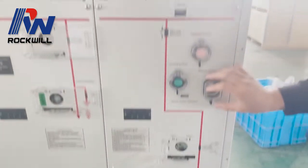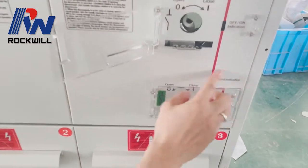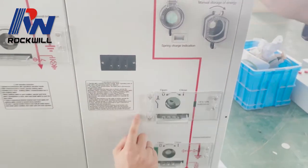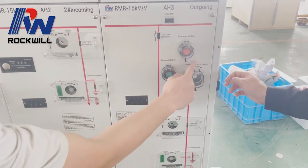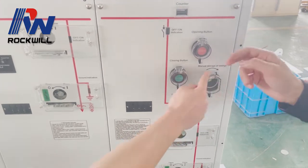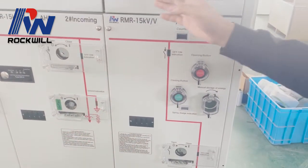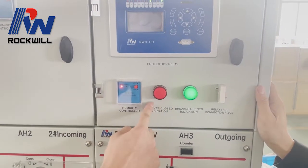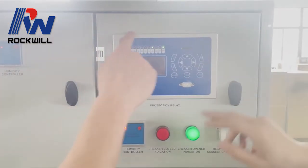This is the VCB compartment, and this is the earthing switch for the VCB. This is the disconnector switch for the VCB compartment. This is the manual spring storage mechanism for the VCB. This is the close button and this is the open button. This is the breaker close indication and breaker open indication. And this is the protection relay.